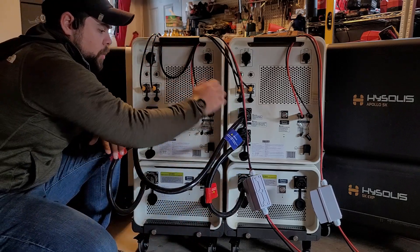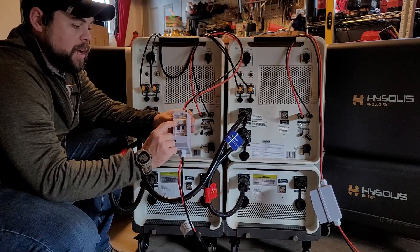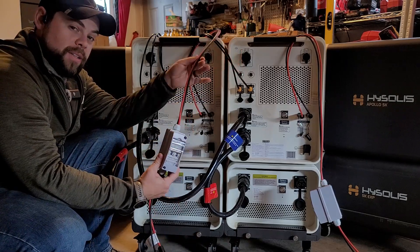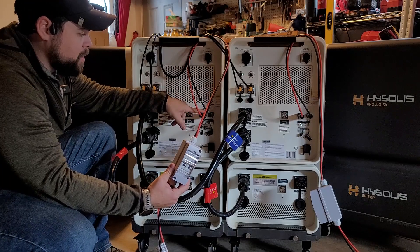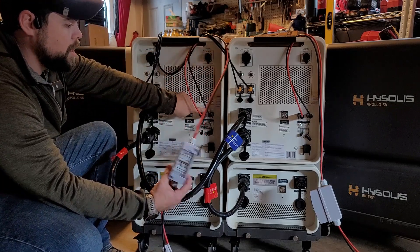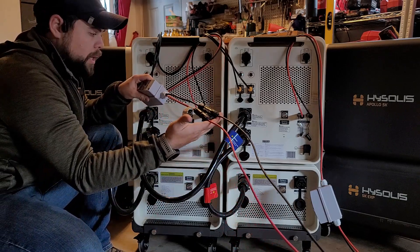For the solar input, I have my DC switch with solar already connected but in the off position — the off position is green. The long side of the cables goes into the back of the system, with red going into positive and black going into negative. Then the short side of the DC switch connects to the solar cables.